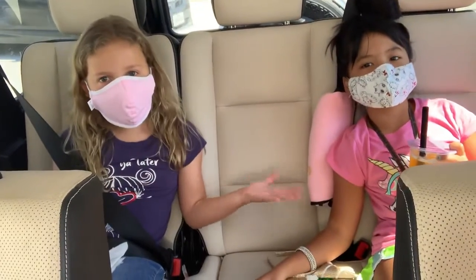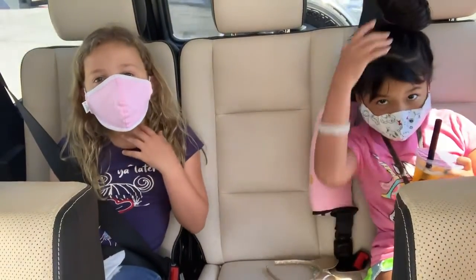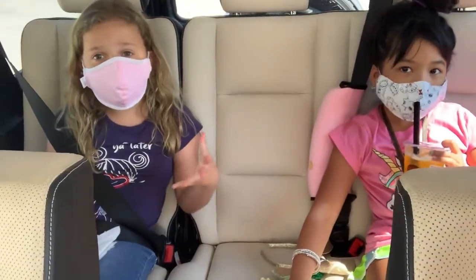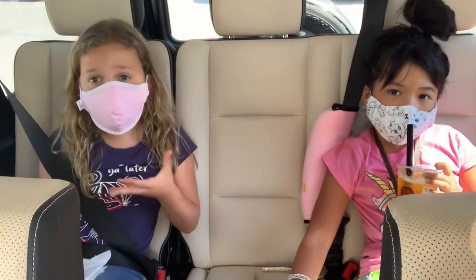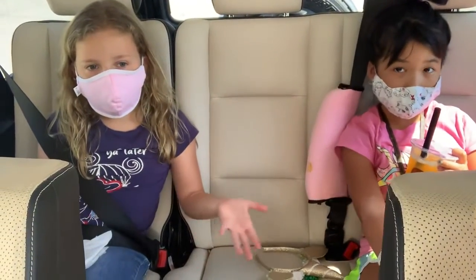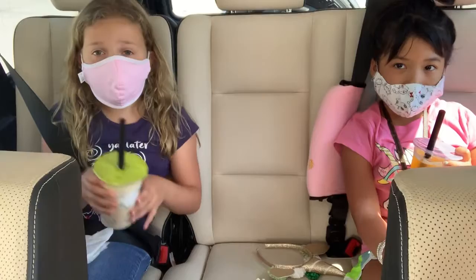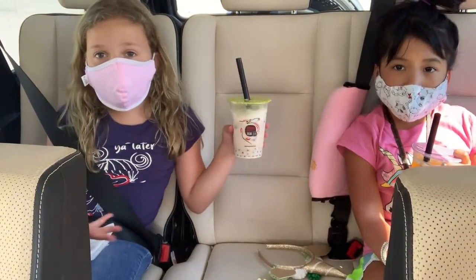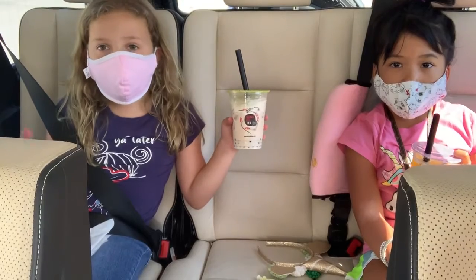What's going on, it's Pika. Remember to make sure not to take off your masks inside a store or building, and don't cross-contaminate.